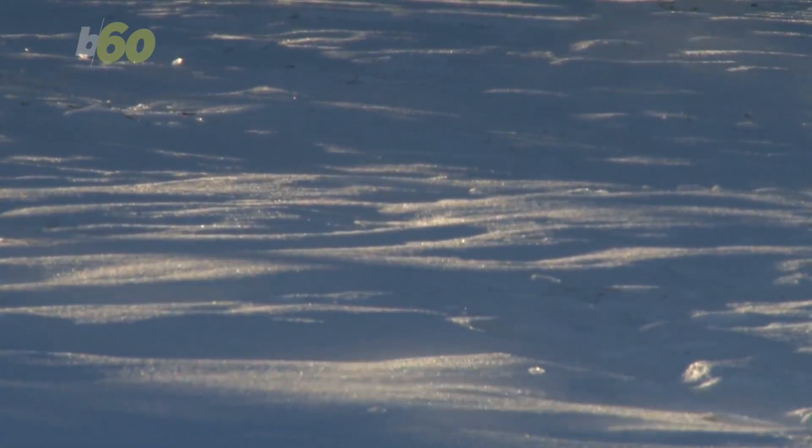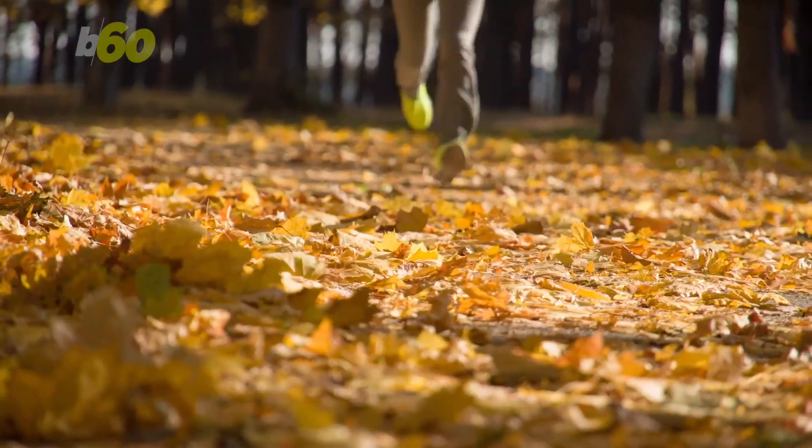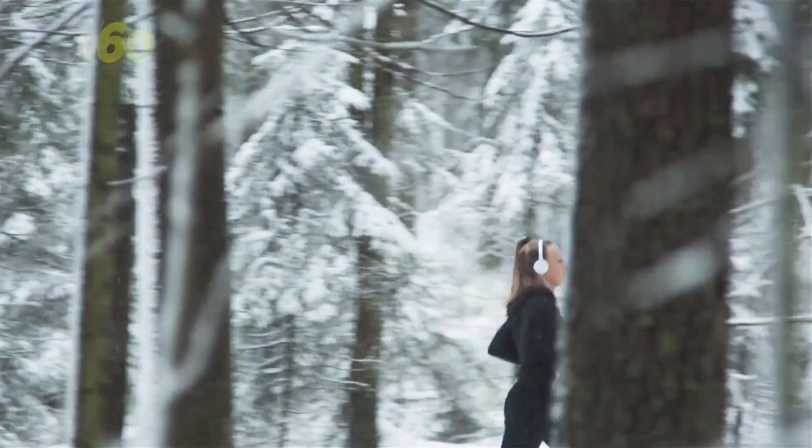And because the air is drier when it's cold out, make sure you stay hydrated. Hunt also says that you don't need to commit to a full outdoor workout your first time either. Try it out for five minutes and see if you like it. Who knows? You just might enjoy yourself.